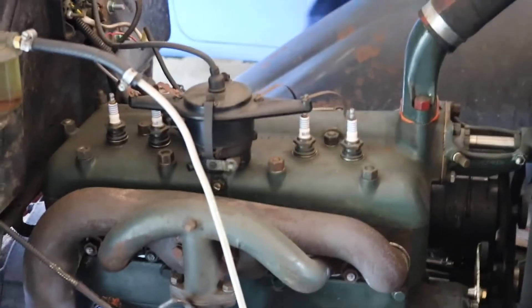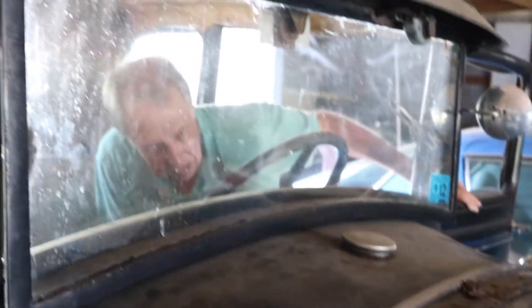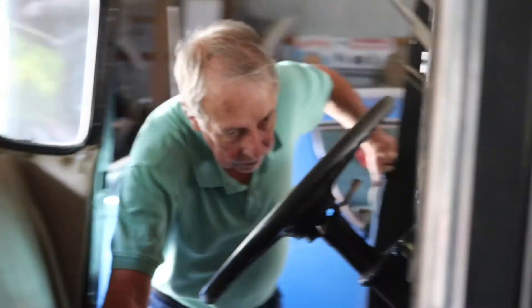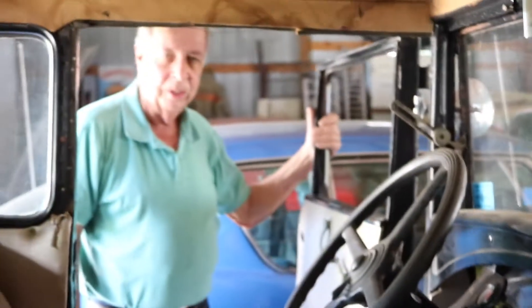Let's turn it off and see if it's going to bring it up again. I forgot - they have no oil pressure gauge because they don't have much oil pressure.